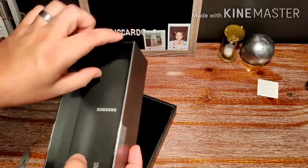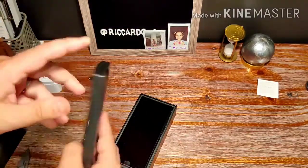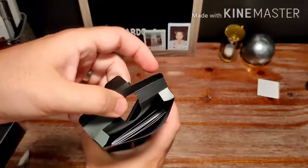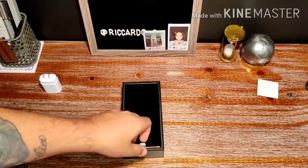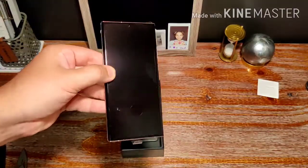So what comes in the box — right here on the top half of the box you have a SIM ejection tool, and inside here you have some books, warranties, and stuff that no one ever really looks at.